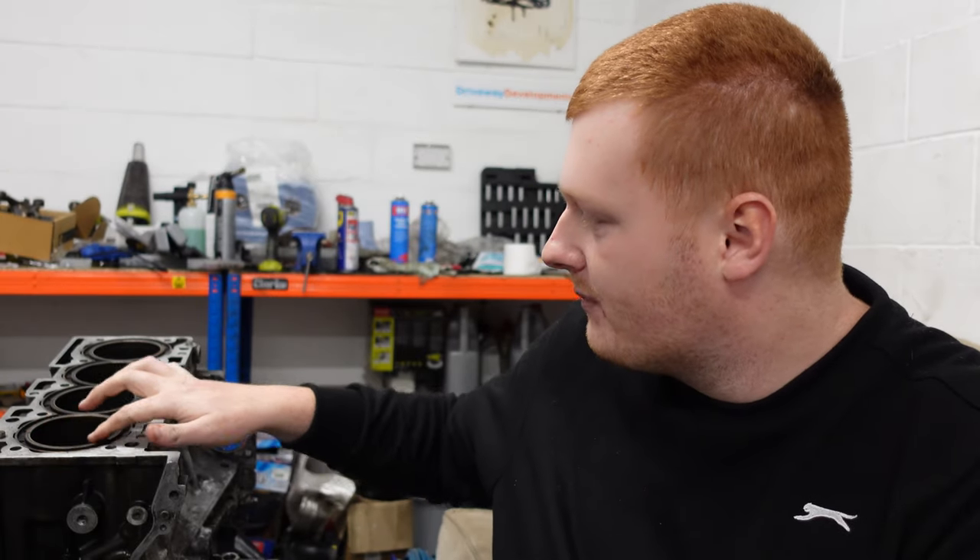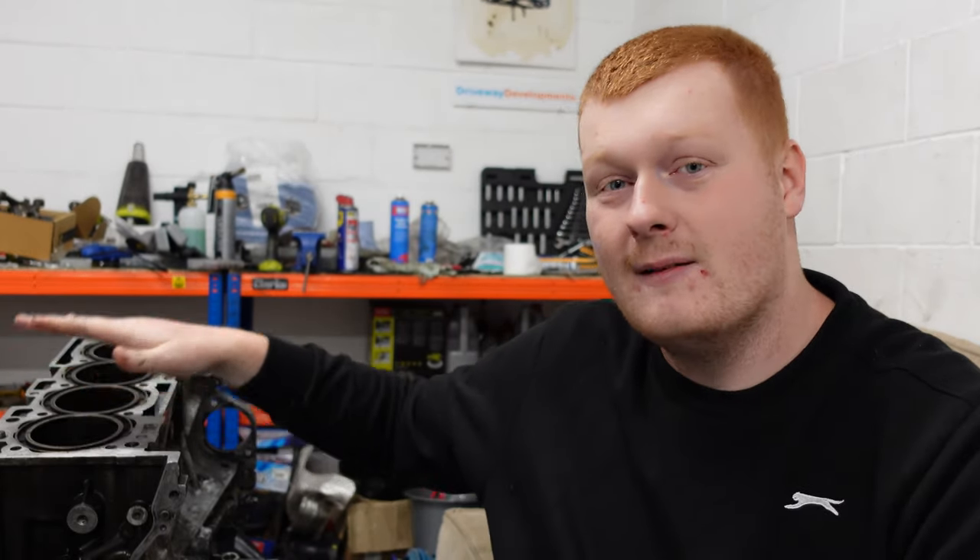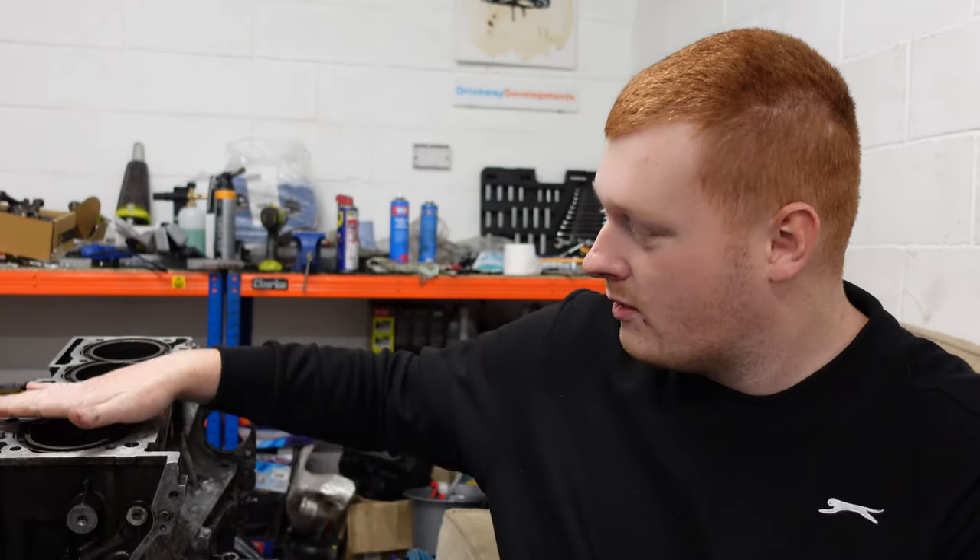An engine build does have its advantages, but you're still going to be limited by the strength of the cylinder wall. On this block here it's actually got the Darton sleeved cylinder walls, and a block like this can, in theory, hold much more power. I've seen on YouTube Darton sleeved Evo 10s running in excess of 1,000 horsepower. Obviously there's a whole car around that — gearbox, engine, fueling — but it does show just how capable the block can be with those sleeves in.